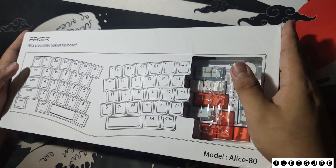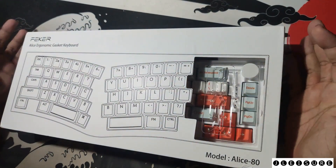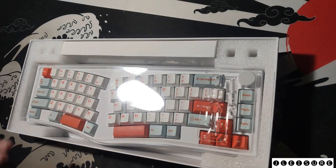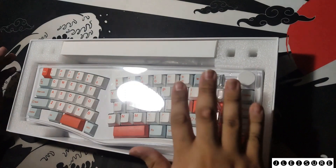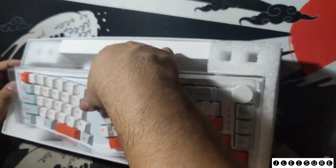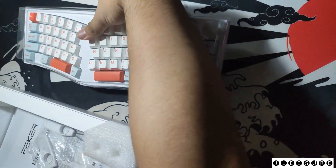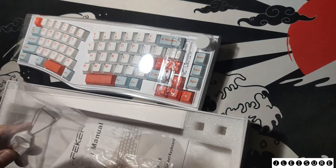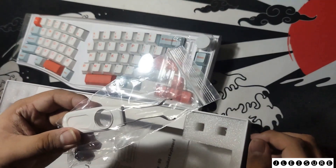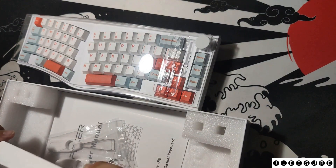Out of the box, it comes in a white box with an opening so you can see the insides. Upon opening the box you can see the keyboard itself with a plastic cover. Inside we also have a key cap puller and a switch puller, and another small box.